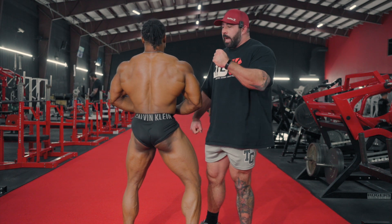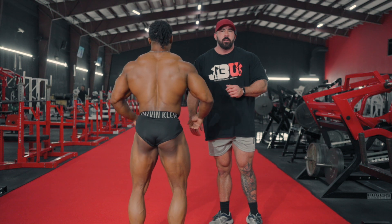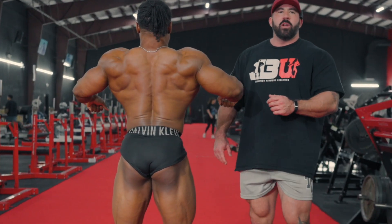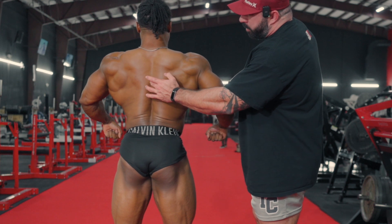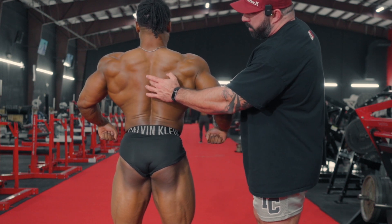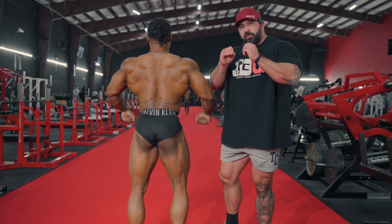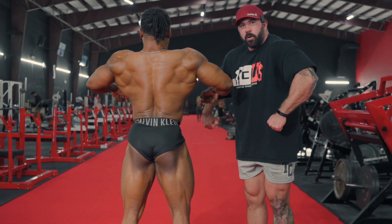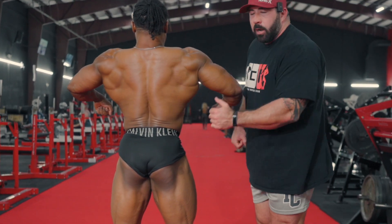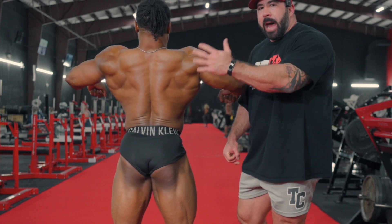It's the same thing in a rear relaxed pose — do a rear relaxed for me, really try to flex the back musculature. See how he squeezes those shoulder blades together — he's pinching everything together, it brings everything to midline and shrinks the silhouette. So instead, internally rotate the shoulders, roll them over, and get wide through the back.